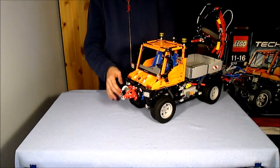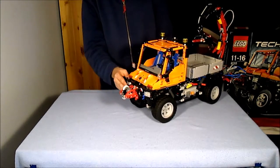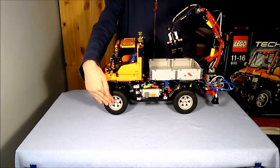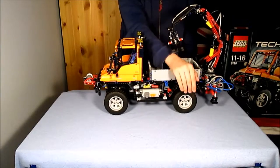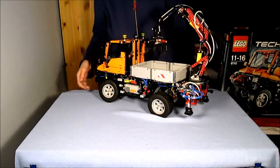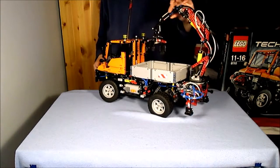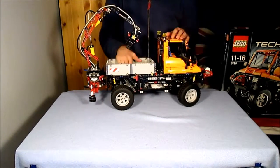Either side of the attachment points, there are headlights. Around the headlights, using stickers, are red and white warning stripes. Going down the left side of the body, there are the steering wheels and the main control functions, and going further back there are the other wheels and the side of the box on the back. The back of the Unimog has an air tube for the pneumatics, and the other attachment point — the A model uses it to attach the crane slash grabber arm, and the B model doesn't use it. Along the right side, there are the other wheels and the other side of the box on the back.